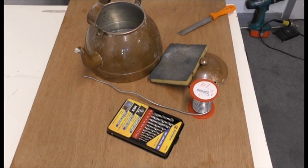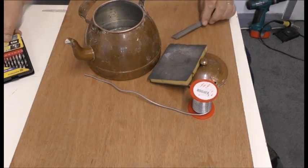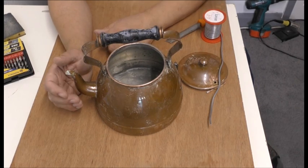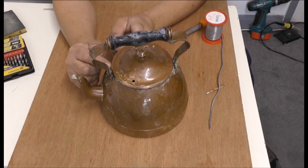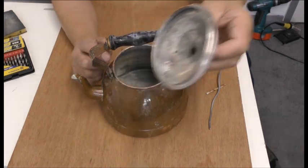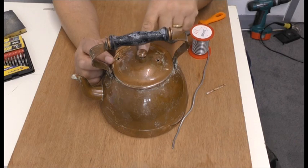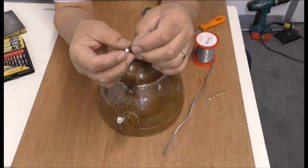Hi everyone, welcome to Just for Fun 2020. Sorry about not putting anything up lately — unfortunately I have another job I have to do, so sometimes I cannot get the time to do these videos. Do you remember this steam kettle boiler I was making out of this copper kettle? It didn't work last time, so I've cleaned everything up and bought some plumb solder — I thought I'd solder that and see what happens.